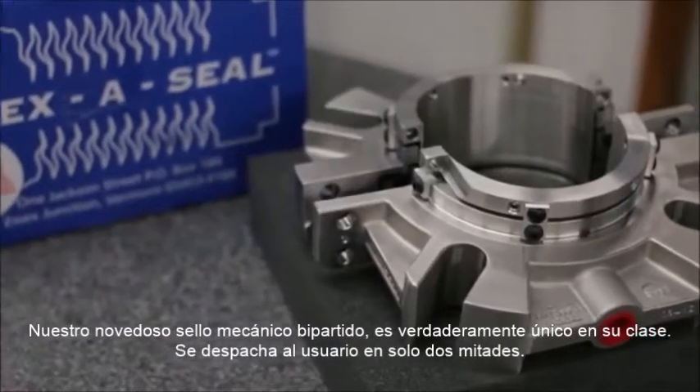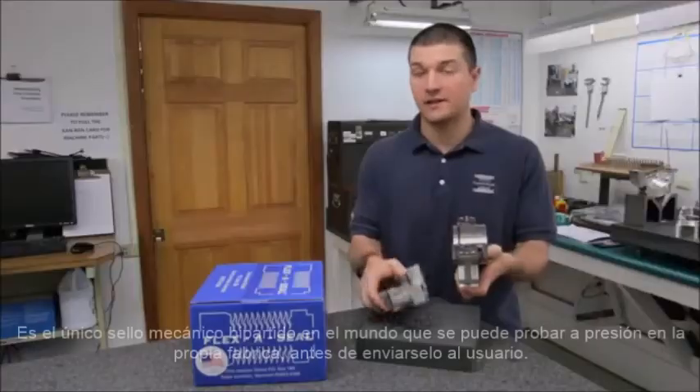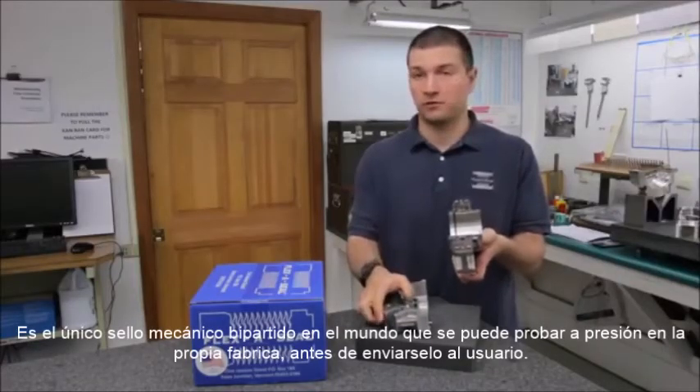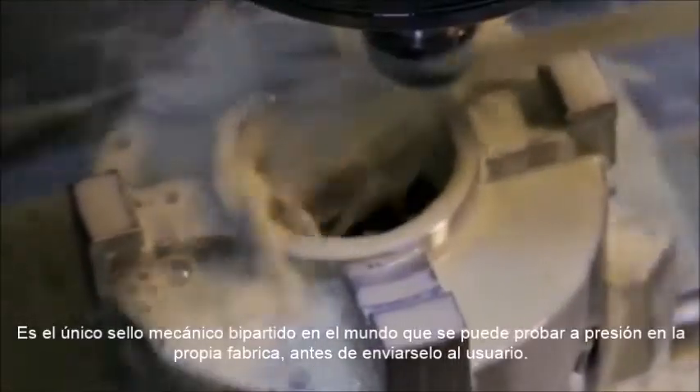Our patented split cartridge seal is truly one of a kind. It arrives to our customers in just two halves. It's the only split seal in the world that can be fully pressure tested and assembled, and all that's done right here at our manufacturing facility in the United States.